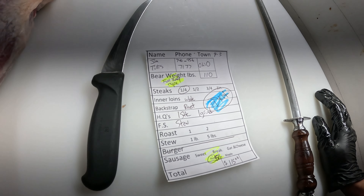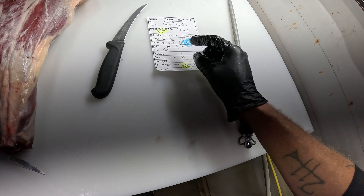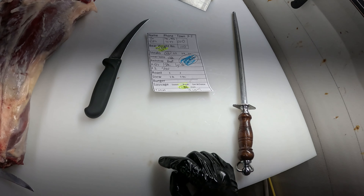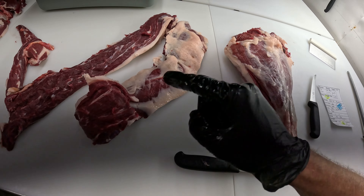Alright, after my glorious entrance, this is the ticket here. They want it — they always hold the back straps. They want roast, they want one hind quarter steaks, the other one grinds, and they want five pounds or more of stew. So we're going to get started on that.